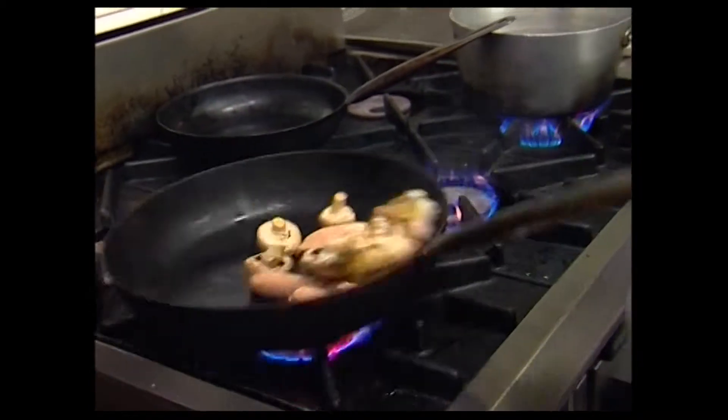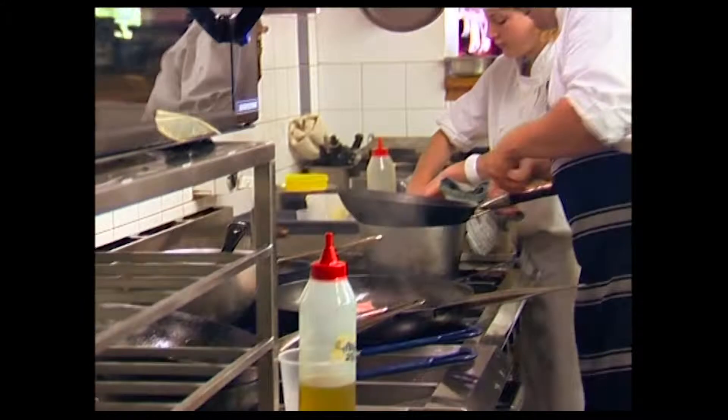Next up, Chris cooks our magic box while he also cooks breakfast for Blenheim, and we meet Robin, who struggles with stress.